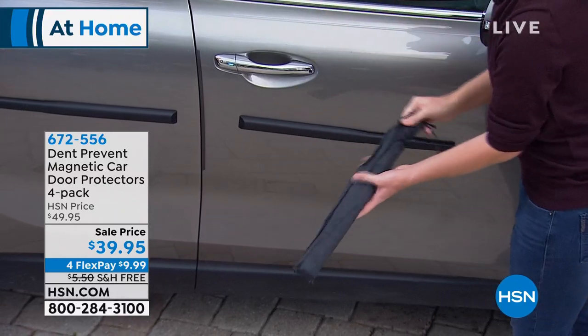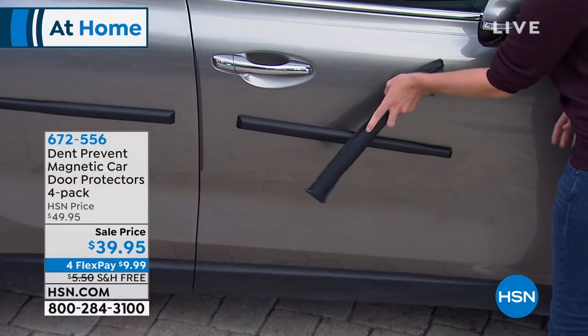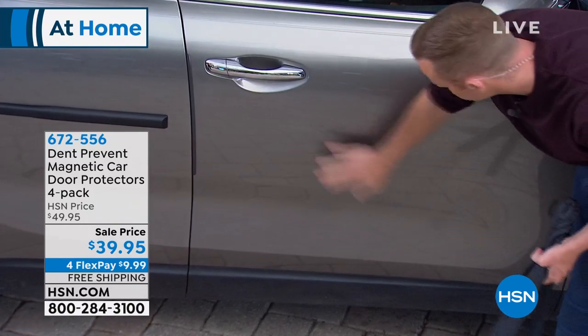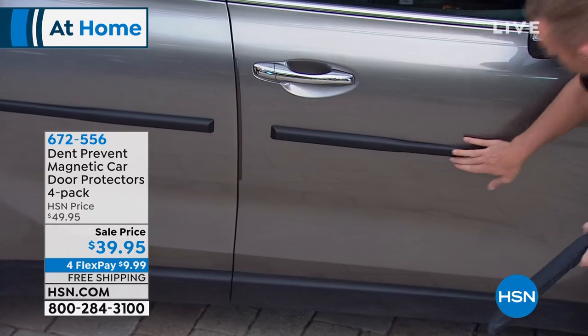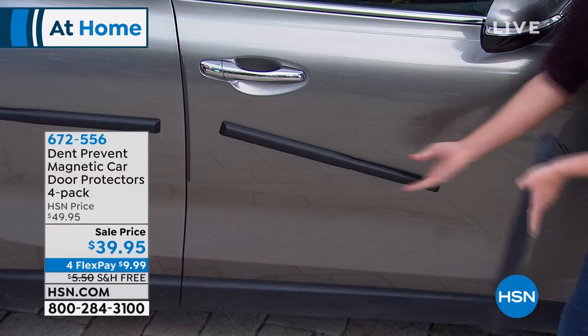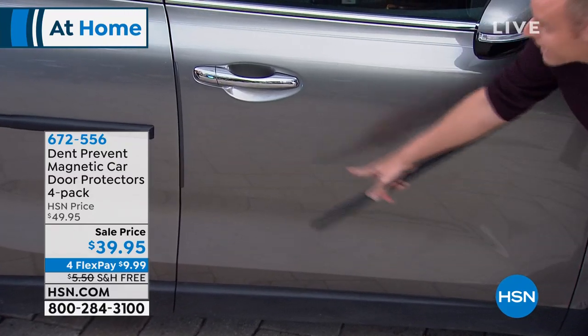It's going to come with two very nice cases. When I take it and hit the car — I mean, that's live TV here, everybody — when I put this on the car with those high energy magnets and I go to hit it, you can hear it, right? And I pull it off — it's not going to dent.